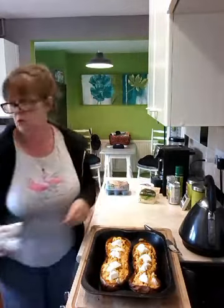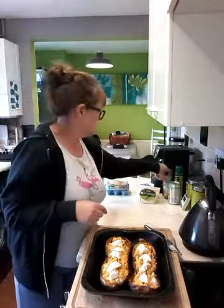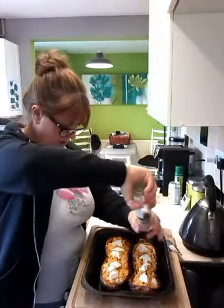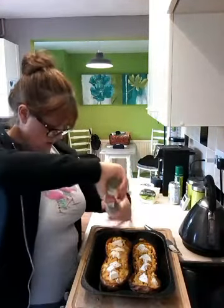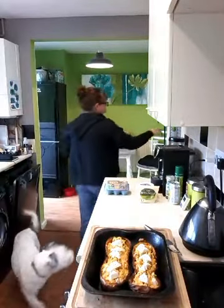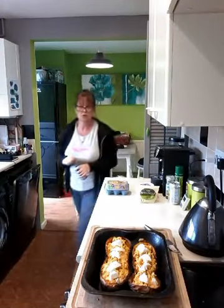Now what I'm going to do is give that a crack of pepper, and then I'm going to also give it a little splash of Worcestershire sauce.